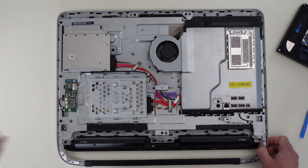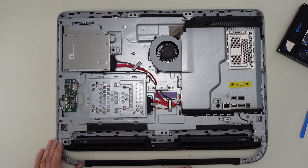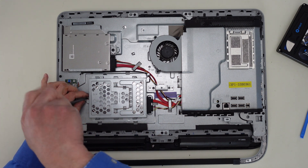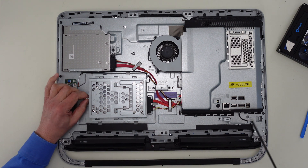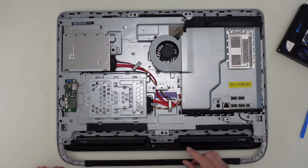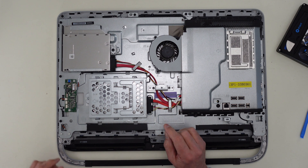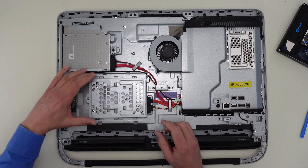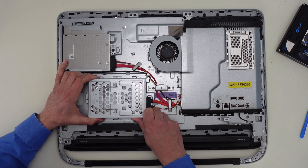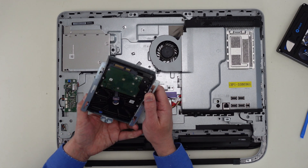Now the full back panel is off. Here's the hard drive — looks like a full 3.5-inch hard drive. There's a single captured screw here to remove. Once it's loose enough, you can wiggle this out. If you grab this handle and push backwards, be very gentle and wiggle it out — it should come straight out. And there's the hard drive. It's been removed.